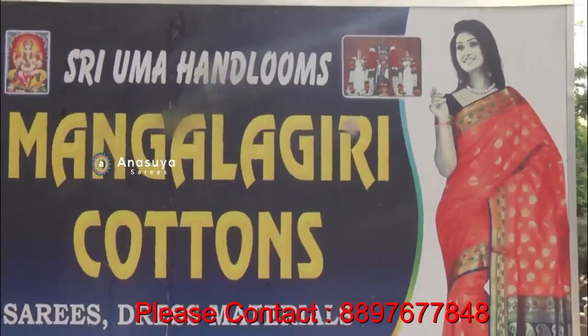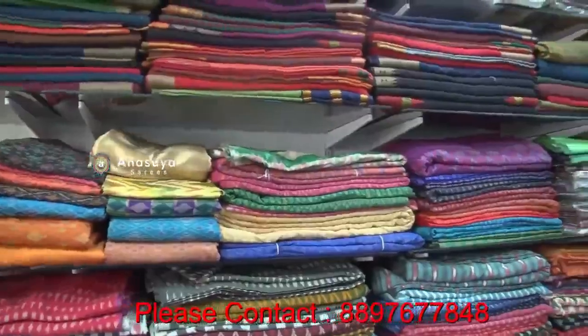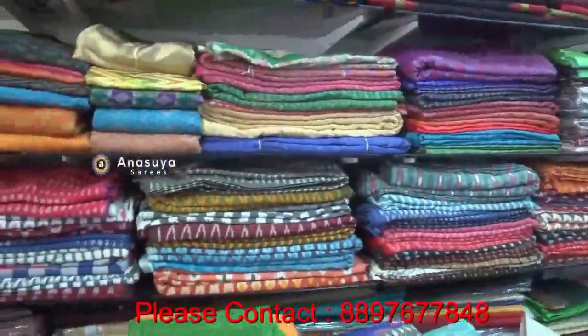Hello, my name is Uma Handum. We are here in the housing mall on Formal Road. We have many cotton specials, own weavings. We have wholesale and retail, all varieties, pure cotton.